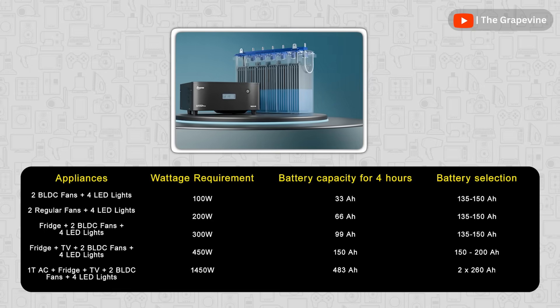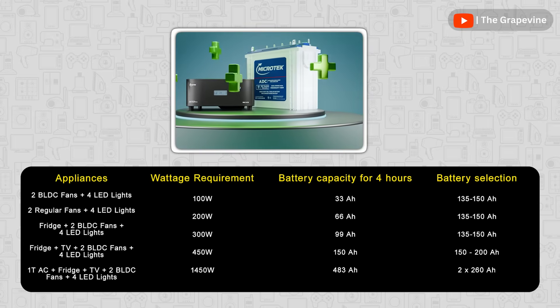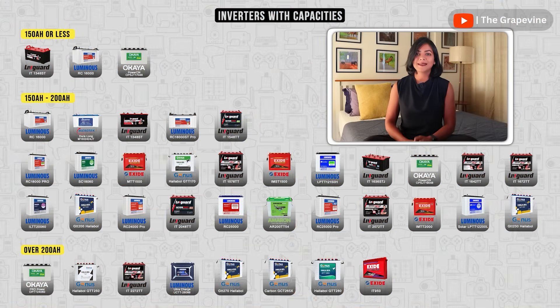To make it easier for you, I've shared some common usage patterns and their battery requirements on the screen to help you narrow down your selection. As you can see on the screen, there are many options available between 135 ampere hour to 260 ampere hour. So select one based on your calculated requirement.